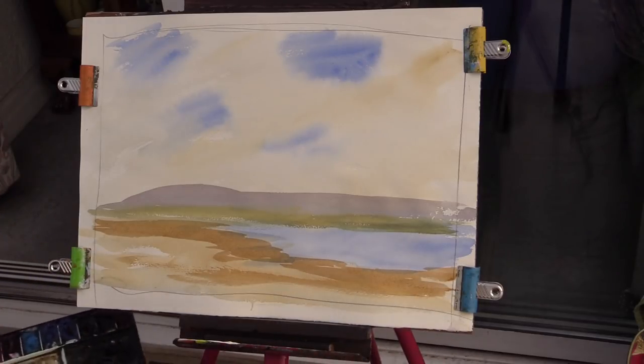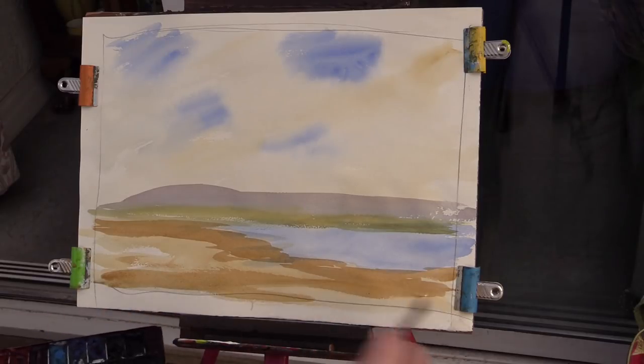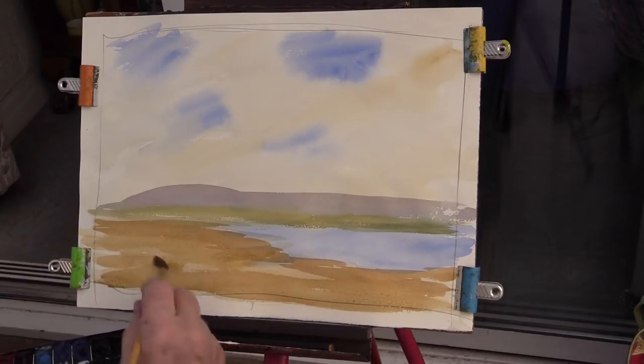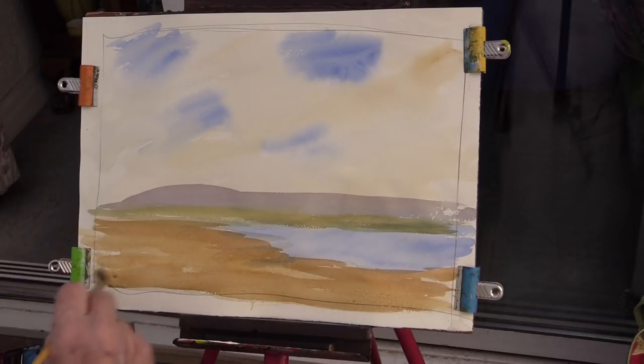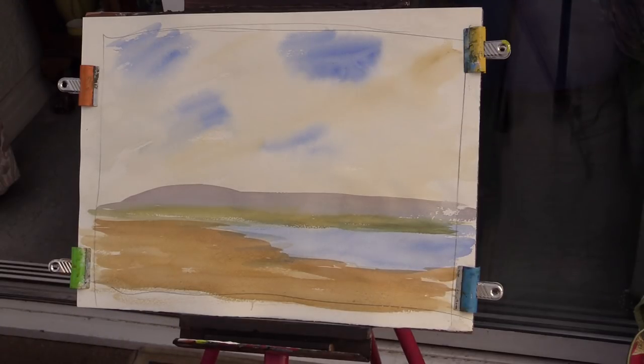There we are - that's your yellow ochre with a bit of burnt umber. Burnt umber is the darker brown. Haven't you got burnt umber? I told you last week to bring burnt umber! Okay. Now get that smaller brush - the size eight. You know your size eight? Doesn't matter if it's nylon or whatever - just get your burnt umber.